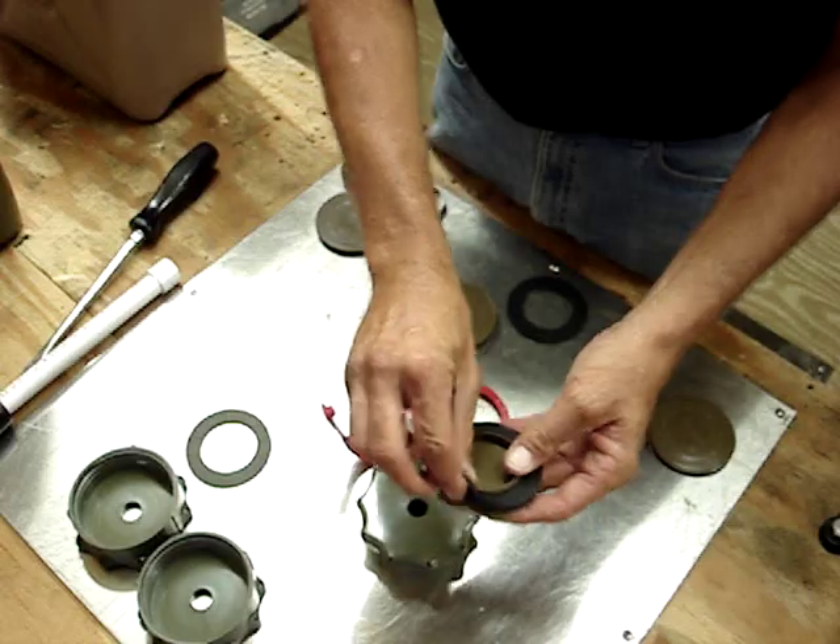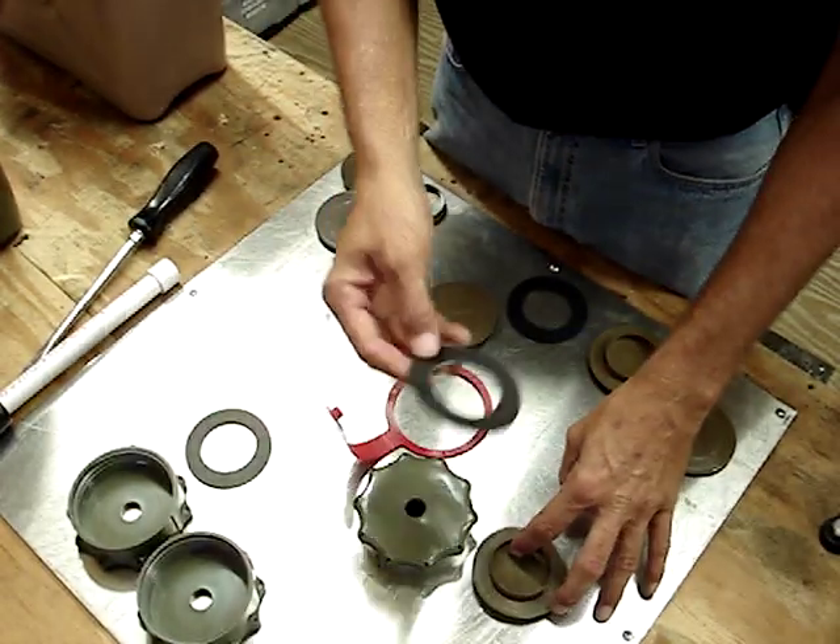So these are your four components of your cap assembly: your cap, your flange, your strap, and your gasket.